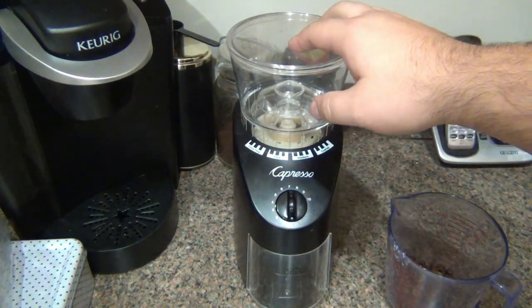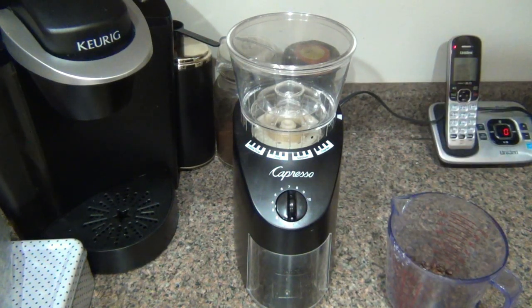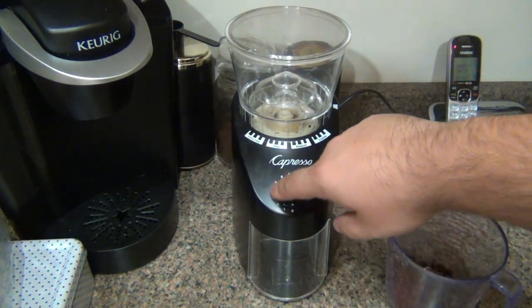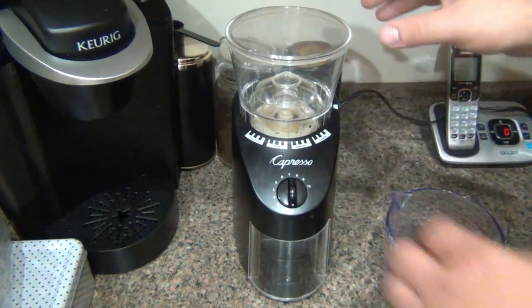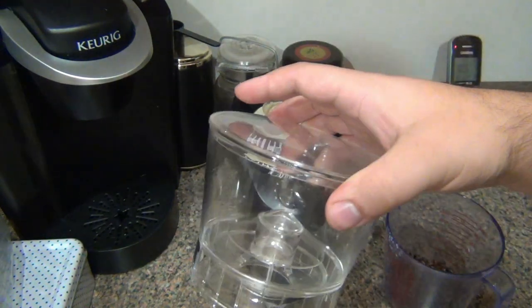After doing a bunch of research, this is the machine that fit my bill. Under $100, 16 settings — that's enough versatility for what I'm using it for. Very easy to use. There's basically just like an egg timer on the front and it grinds coffee per duration of time. I took the beans out here just so I can show you how the hopper works. The hopper holds 8.8 ounces of beans.